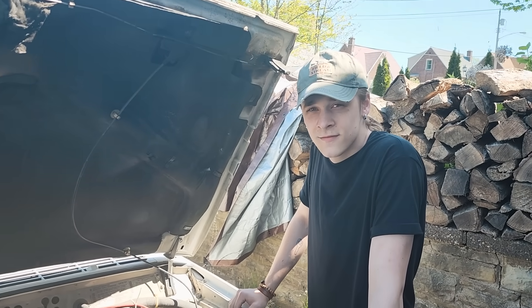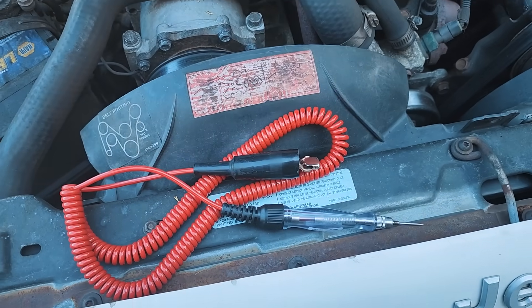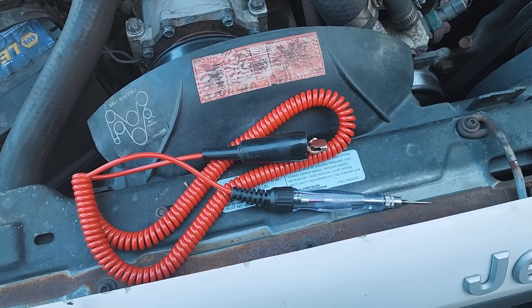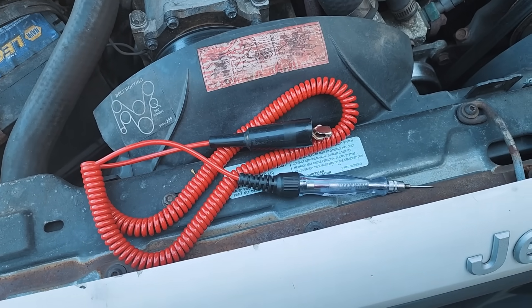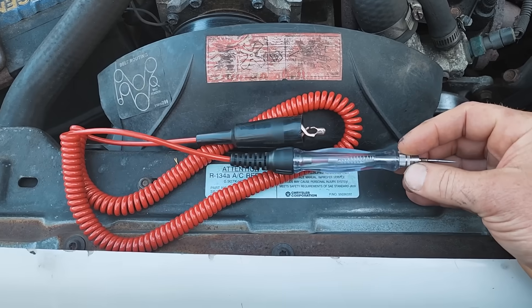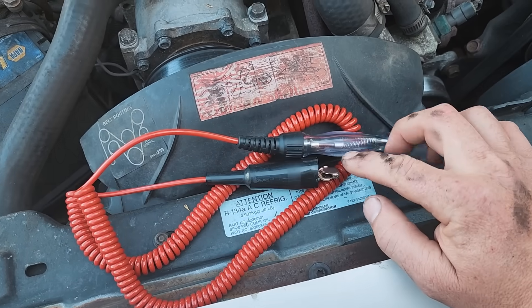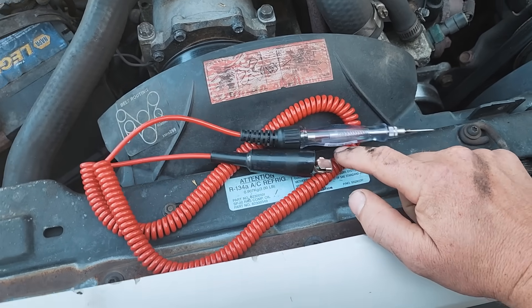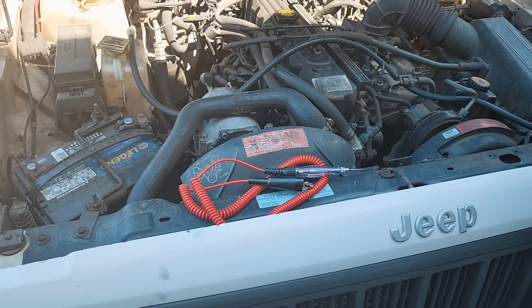We're going after some quick voltage checks. All you need, guys, is just a $20 test light. You don't want to use an LED test light for this — it needs to be some type of current-carrying test light. This one carries about 200 milliamps. It's a regular incandescent style bulb; that is the recommended test light for troubleshooting, not LED test lights.